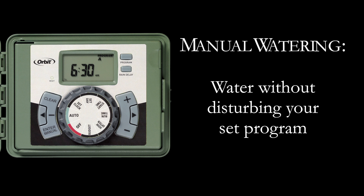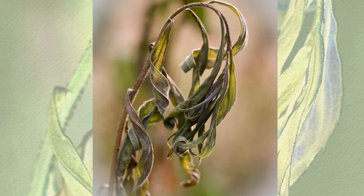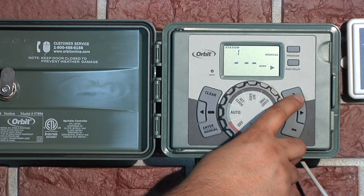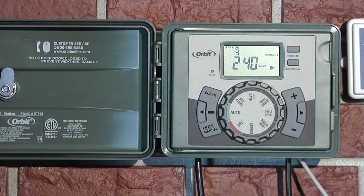Your timer has the ability to allow you to manually water without disturbing the preset program. This can be very useful if it is extremely hot, or you notice a dry spot and your lawn or plants need a little extra water. You can choose to water all stations for their programmed runtimes, all of program A, all of program B, all of program C, or choose one station and set from 1 up to 240 minutes of watering time.